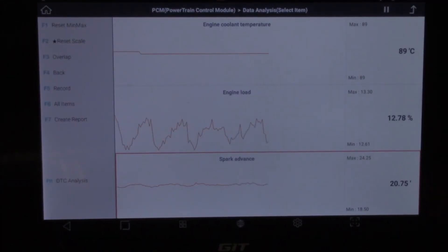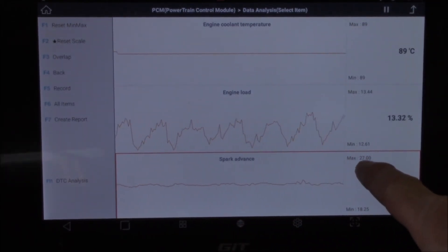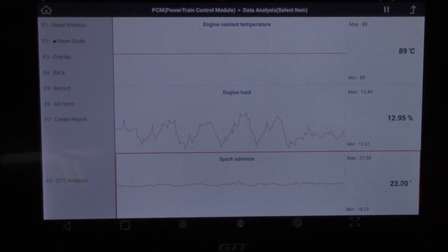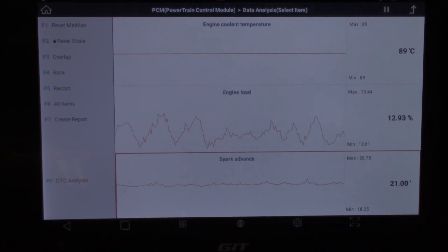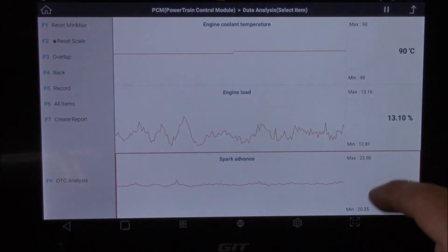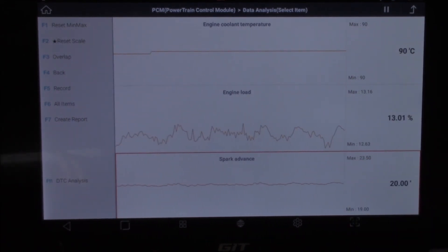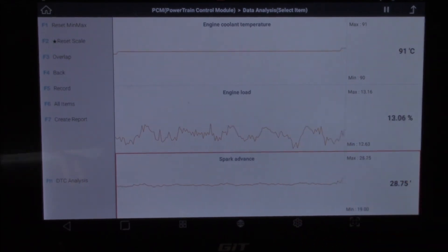Just to show you the relationship between a lean mixture and spark advance — you can see I've got about 27 degrees maximum, fluctuating around the 20-degree mark. All I'm going to do now is disconnect the vacuum hose going to the brake booster. Keep an eye on this figure. I'll reset the min/max — we've got a maximum of 23 and a minimum of 19 degrees. It's within that level. Watch this graph as I disconnect it.